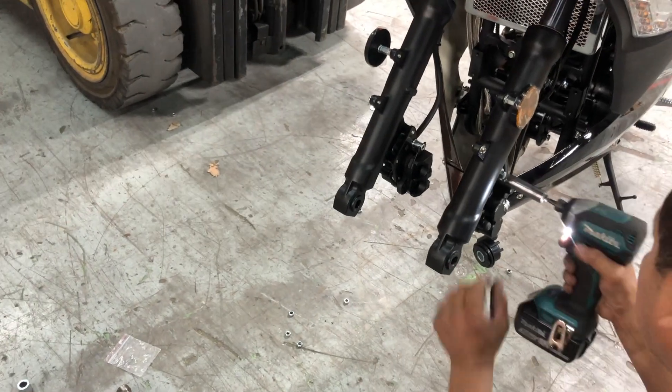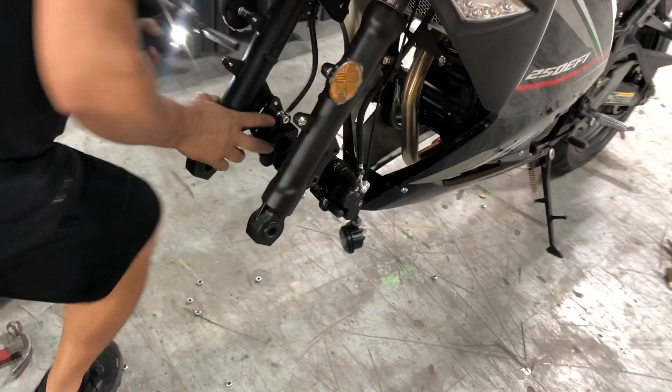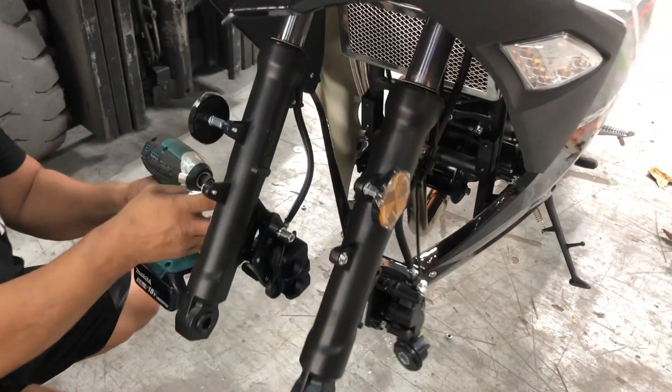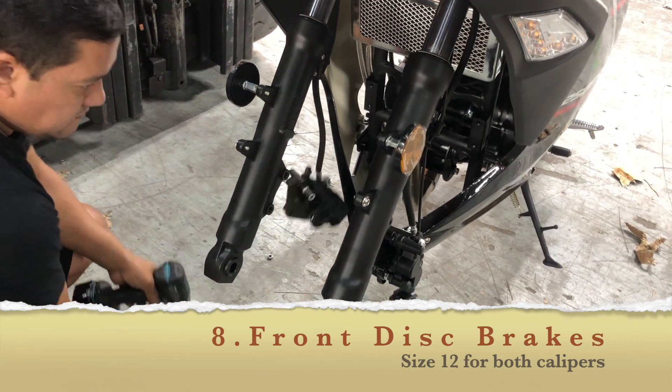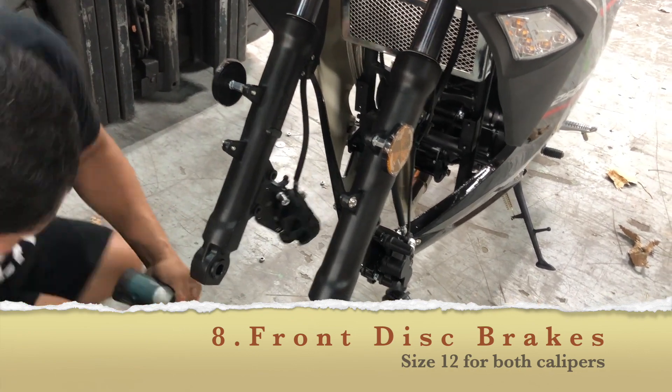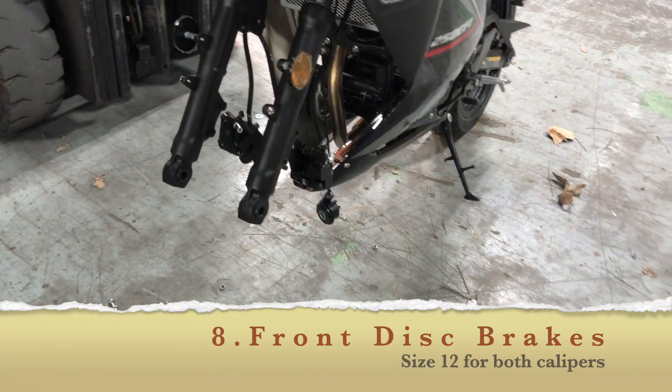So that's number 12 that goes on the part where we have the disc brakes. Now remember this has two calipers in the front for the front disc brake, so you've got to take that off first. Size number 12.